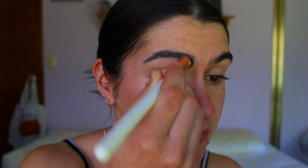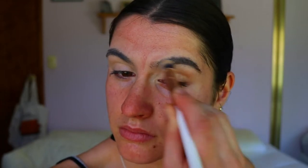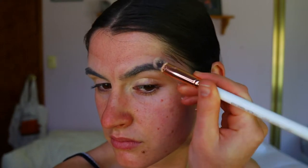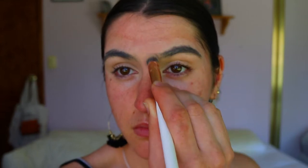Next I'm going in with my MAC Soft Darker paint pot and applying that all over my lids and through my brows. I wanted to dull down the color of my brow hairs because we are going in with a colored eyeshadow over top — I want to color in my brows with this Halloween look. So I went in with my EG Show crease brush and applied that all over my lids and through the brow hairs.